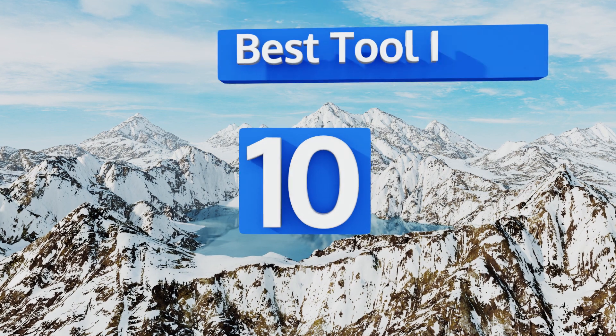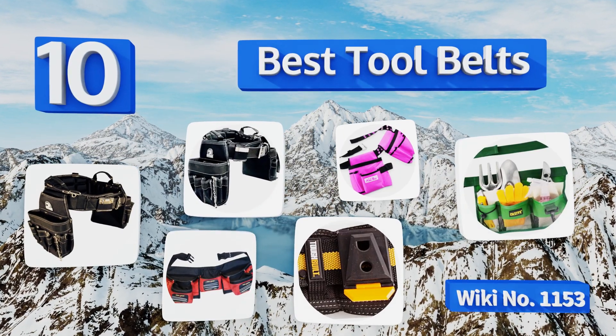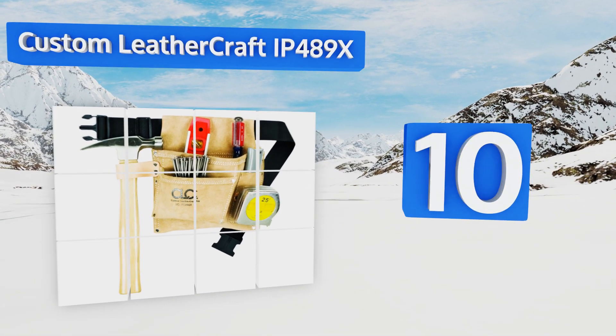EasyVid presents the 10 best tool belts. Let's get started with the list. Starting off at number 10, with a 2, 3, and 4 bag option, the Custom Leather Craft IP489X.